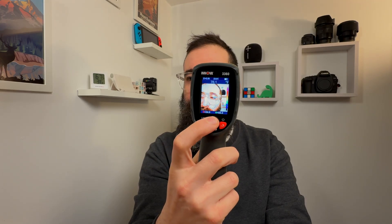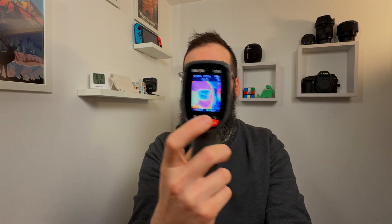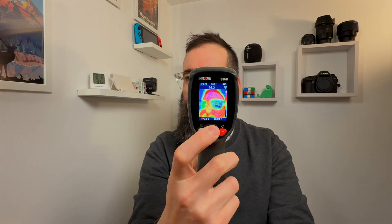As you press the buttons up or down, the overlay of the temperature range becomes more or less intense. This is useful if you don't have a good idea of where you're pointing the thermal camera — if it's too bright or too dark you can adjust this to get a clear picture of exactly what you're looking at.